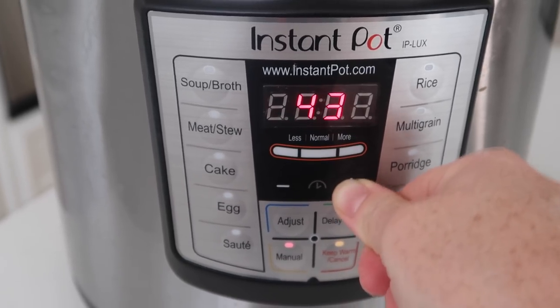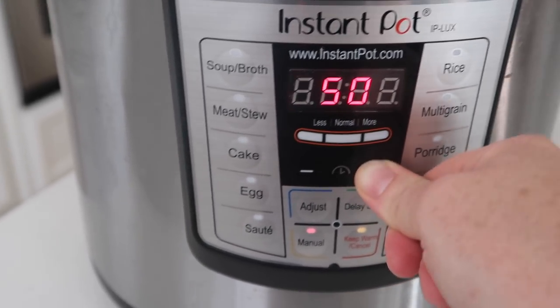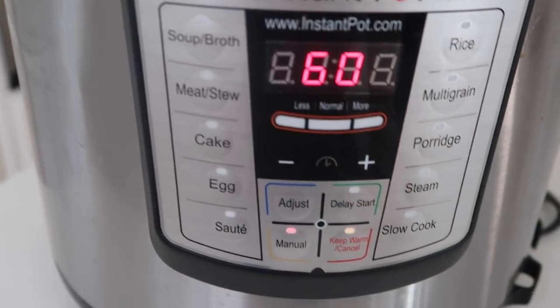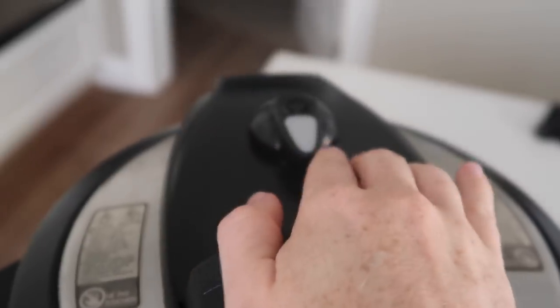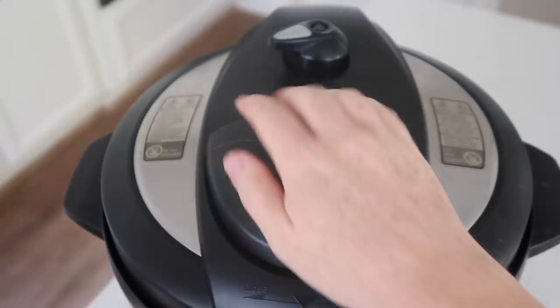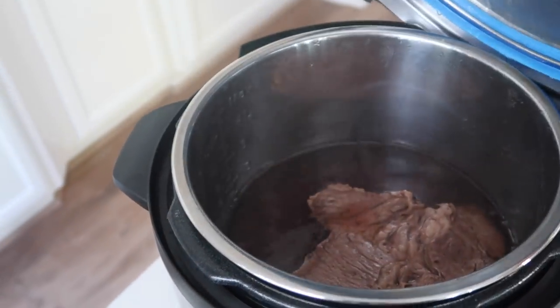I'm going all the way up to 60 minutes. If your roast is frozen, you can do it for 120 minutes. When it's done, you can either let it release on its own or flip it over and do a quick release.